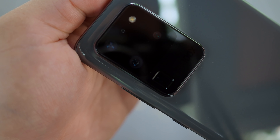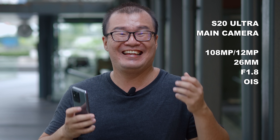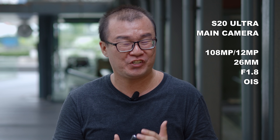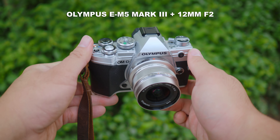The Samsung S20 Ultra has three camera modules at the back: the ultra wide-angle camera, the telephoto camera, and the main wide-angle camera. For this comparison, I will only be using the main camera of the S20 Ultra, as that is the best camera available on this smartphone. The main camera has 108 megapixels — that is insane. It also has an equivalent focal length of 26mm and a bright open aperture of f1.8.